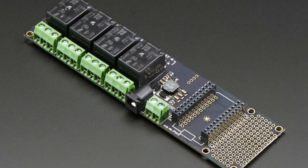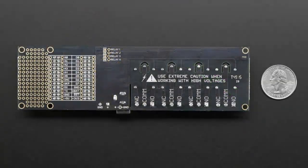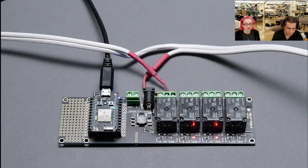Handy relay. This is a relay shield for the Particle Photon, or a Particle Core — it'll probably work with the Electron as well, although I don't have an Electron to test it with. You can switch, I think, up to 10 amps and up to 250 volts DC or AC — so basically mains power. Be very, very, very careful, of course.